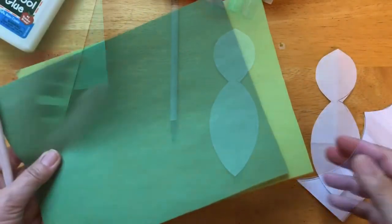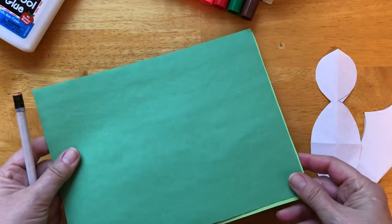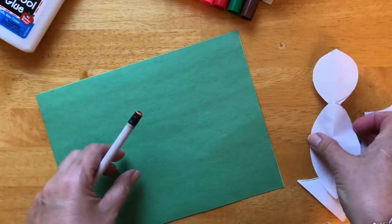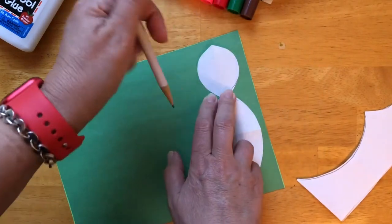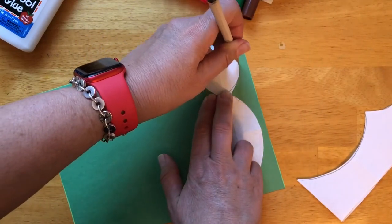Now I have two different shades of green. I am putting them together. I will trace my body of the peacock and then cut it out.